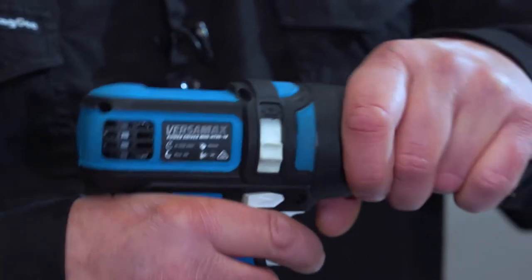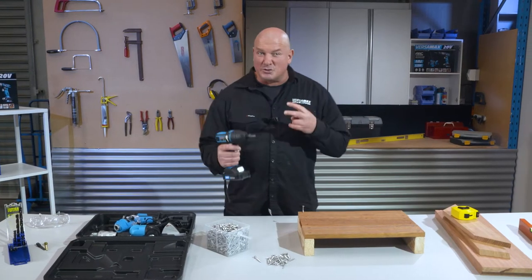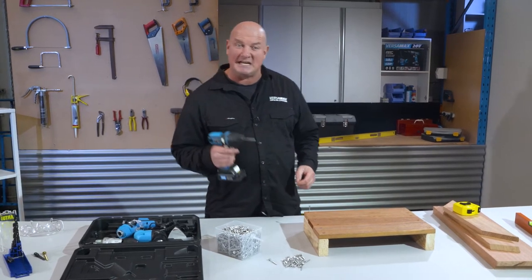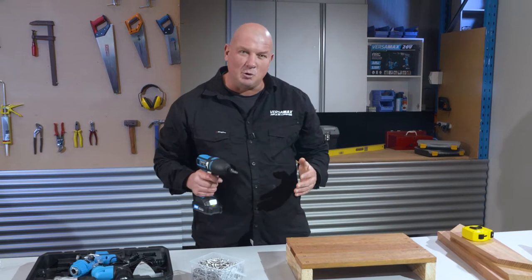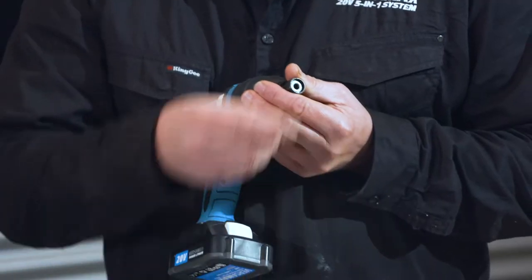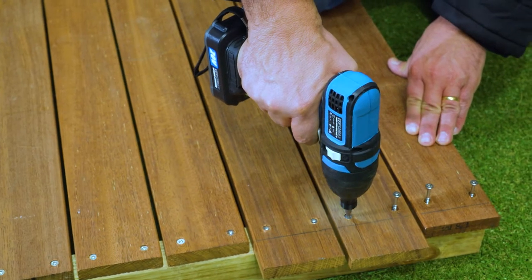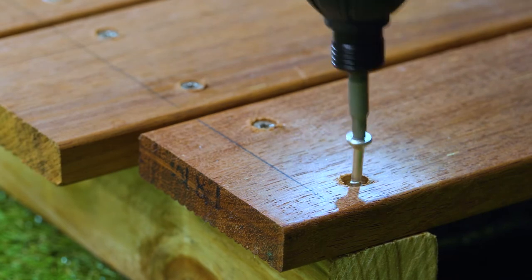Switch, fit and lock the impact driver in and you have a heavy-hitting tool that delivers two to three times more torque than a drill driver, and can drive screws in at astonishing speeds — even into hard woods like Merbu and Jarrah. Not only is it powerful, but its quick-change hex design means you can swap out bits faster. This feature is a must for pro builders, and the heavy-hitting Versamax impact driver will be your new best mate.